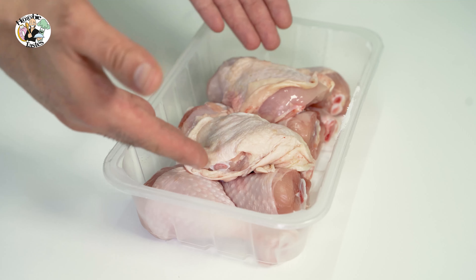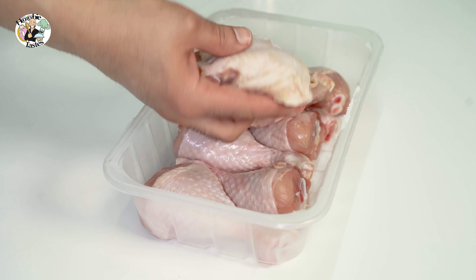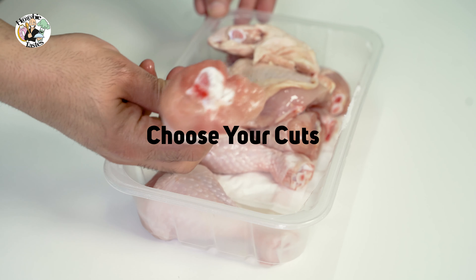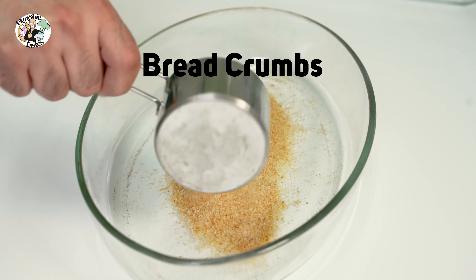Hey foodies, welcome to Whoobie Tastes. In this video I'll share with you the way I like to do fried chicken at home. I'll do it in two ways. The mix that I like to do for fried chicken — I like to add breadcrumbs to it. You could get something from the market or you could make one yourself.